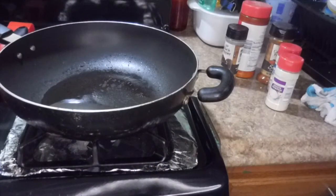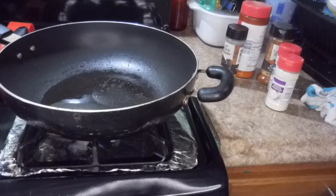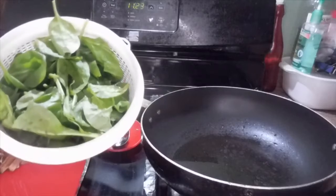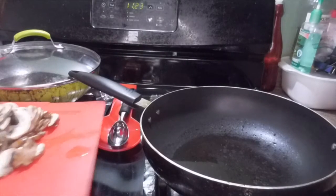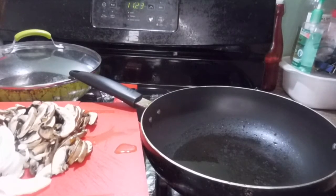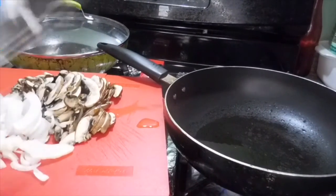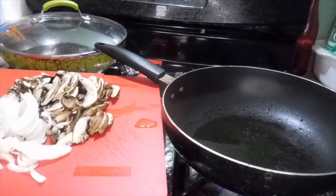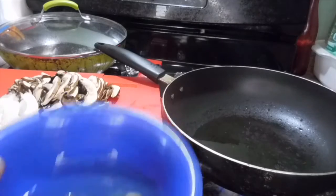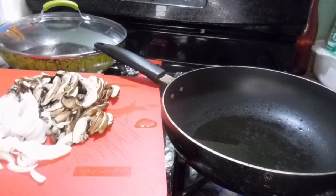Hey guys, welcome to my channel. Today I'm gonna be doing some sautéed spinach. What you will need is spinach, mushrooms, and onions. I'm also gonna be doing two eggs on the side — it goes with my sautéed spinach, mushrooms, and onions.